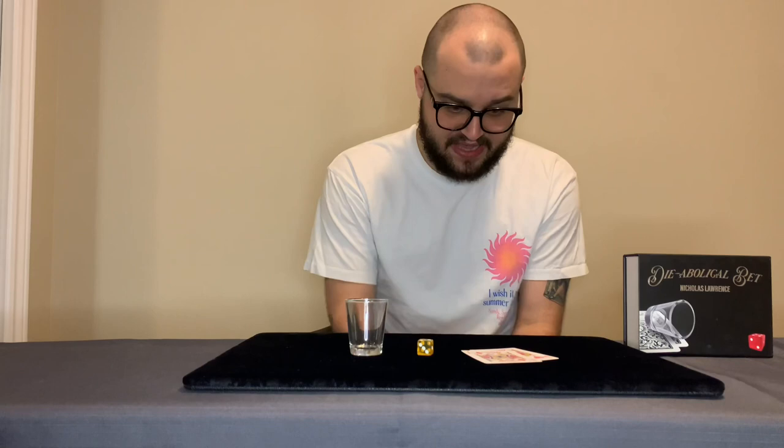So what do you get when you purchase Diabolical Bet? How much does it cost and where do you buy it? You buy this at Penguin Magic. It comes in a really big, tough box. What you get is your die, your shot glass, some cards, some gimmicks, and also an extra ending where you place the cards on the table and when the spectator looks at them, they're going to see there's like a black hole in them — an actual hole.